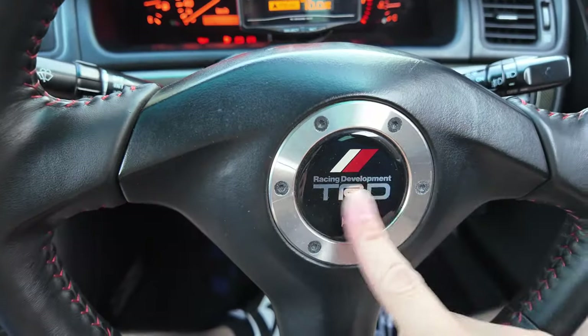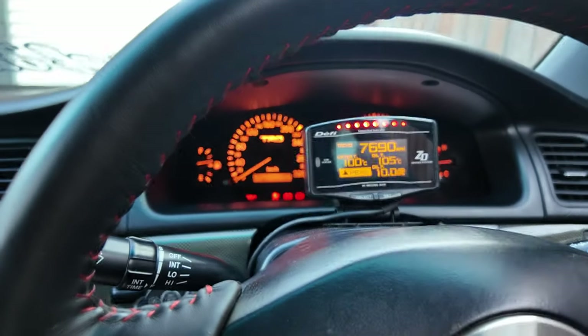Now I've got a TRD steering wheel matching with the TRD cluster. The TRD cluster is officially on — yes, it didn't go smooth, but we got there in the end. Working on cars, that's what you're going to expect — you just have to go through those obstacles. Also while I'm in the car, I just want to thank everyone: we recently hit a thousand subscribers. I know it's not a lot, but it took a minute to get there.